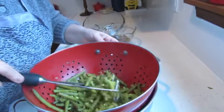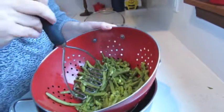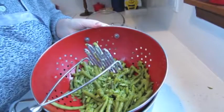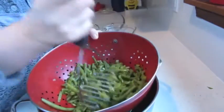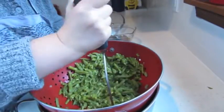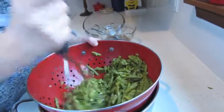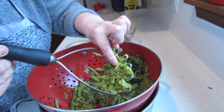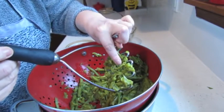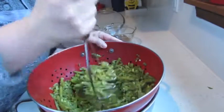Beans are completely cooked and they're very soft. I strained them. And now, using a potato masher, I'm going to mash them. But don't make a complete puree — you should see a couple of beans. Don't make a complete puree out of them.